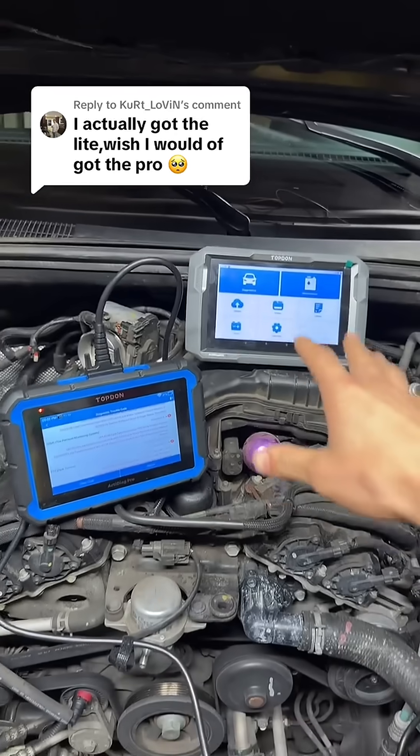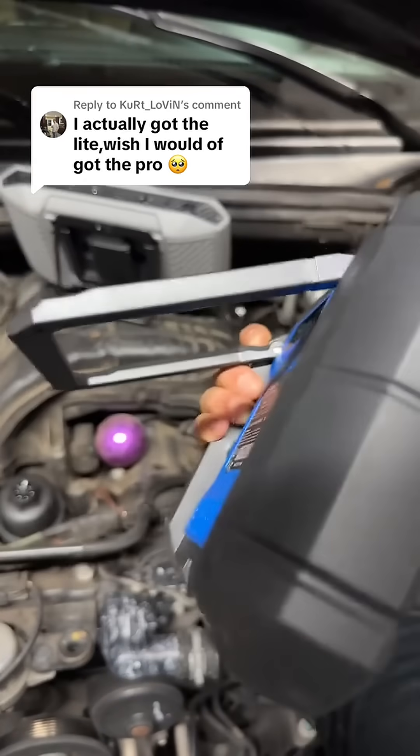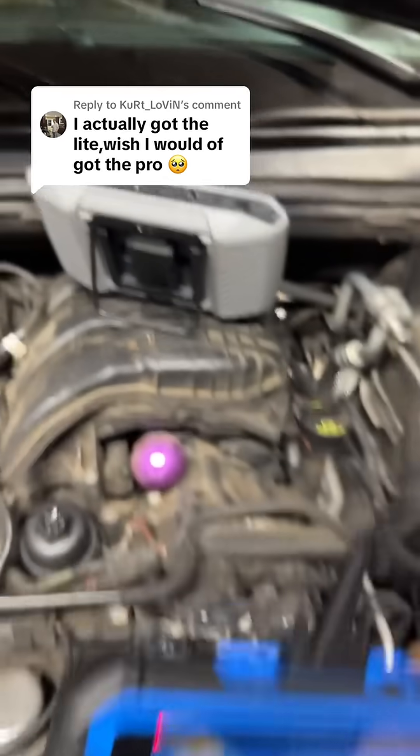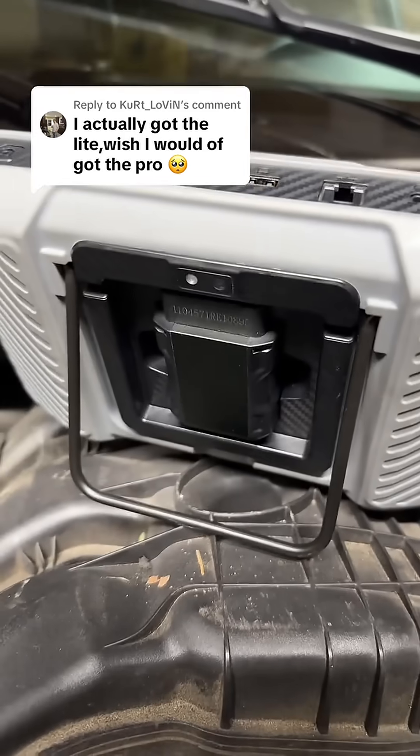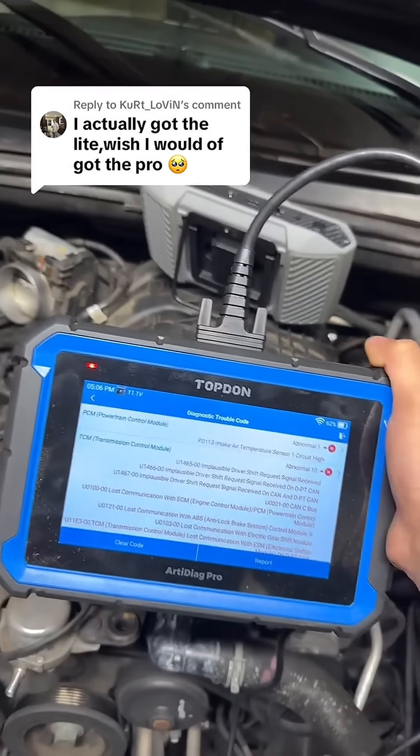I've seen this comment a few times, and since I have the Lite and the Pro I'll go over some of the differences here. I've got the Pro hooked up right now — as you can see, it still comes with a kickstand — but the main difference is on the 900: it utilizes a Bluetooth dongle instead of being a wired scanner.